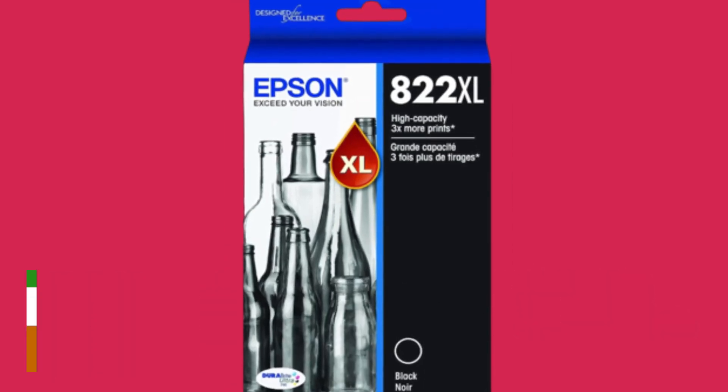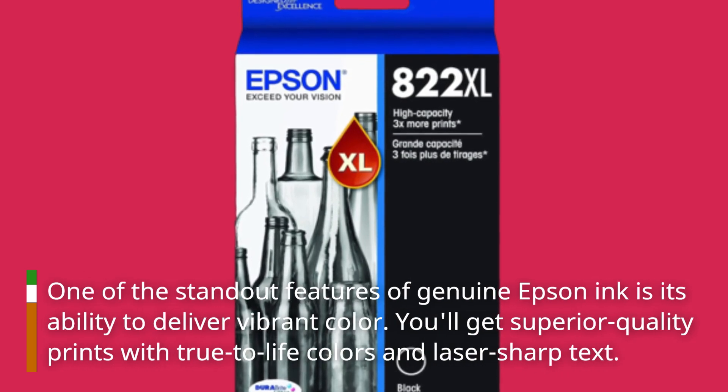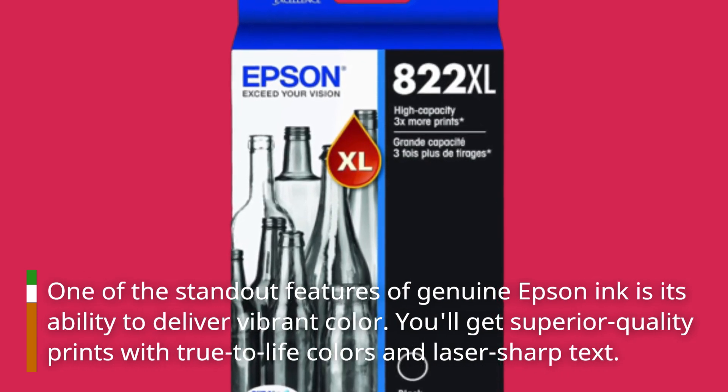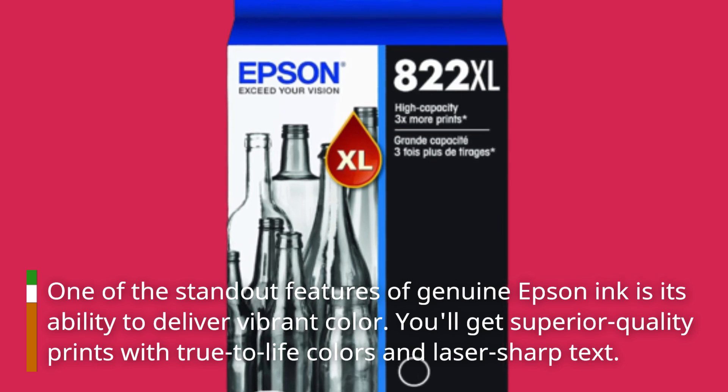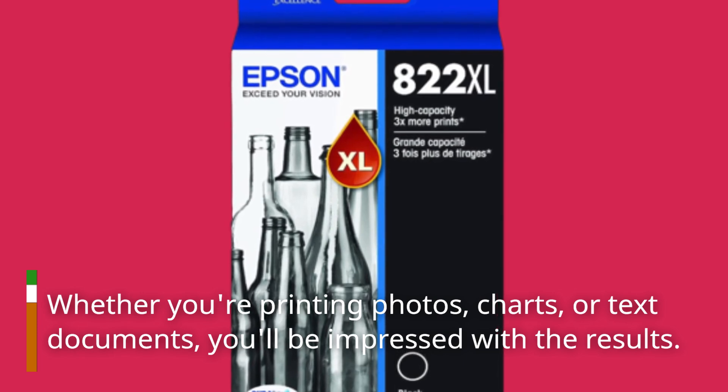One of the standout features of genuine Epson ink is its ability to deliver vibrant color. You'll get superior quality prints with true-to-life colors and laser-sharp text. Whether you're printing photos, charts, or text documents, you'll be impressed with the results.